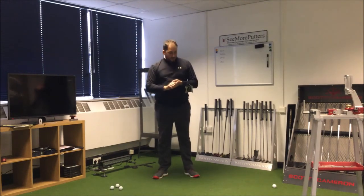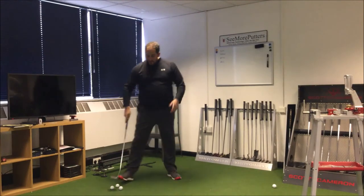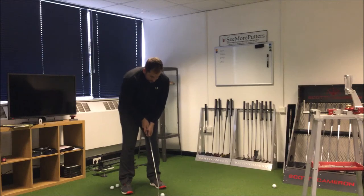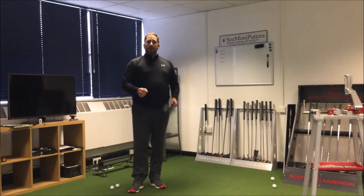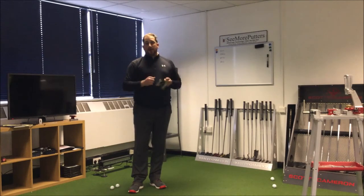This drill is really going to help your putting. All you need is a 5p, 1p, or a plastic ball marker. Place it 18 inches in front and just try and hit it over the top. Go from different locations — don't go from the same spot each time. Change the angles you're going at and just practice trying to hit it over the top. It's an invaluable way to know if you're actually hitting the ball on your intended line, how you want to putt.